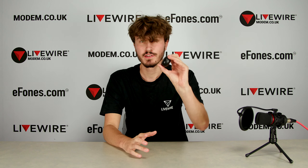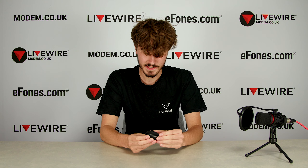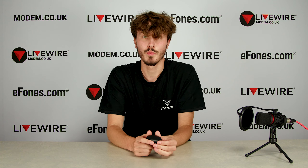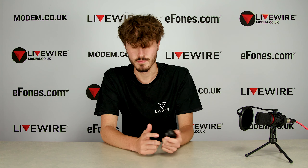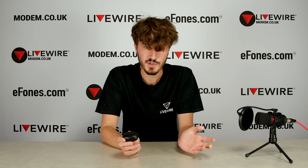The Realme Buds Q — I've had my hands on these for a week and I've been doing a bit of testing to see how I feel about them. Now, a week later, I'm going to tell you what I like the most about them and what the cons are — basically pros and cons. I'll jump straight into it.